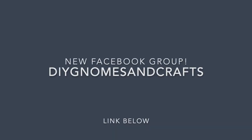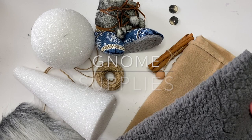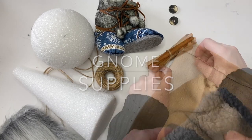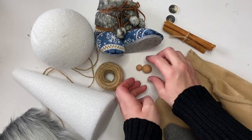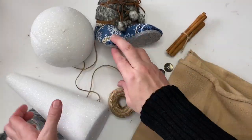Please like this video so I know you're here crafting with me. Now speaking of crafting, join us on the Facebook group DIY Gnomes and Crafts — it'll be in the link below. Also in that link below will be our gnome supplies.